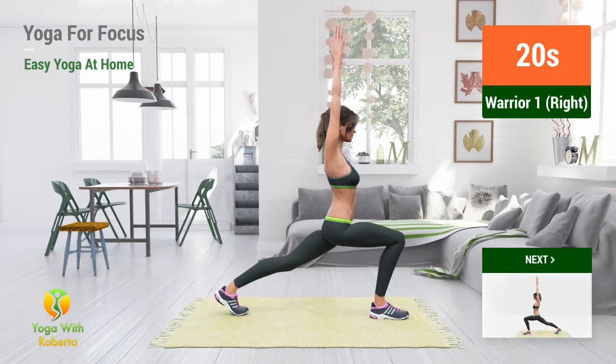Up next: Warrior 1. In 5, 4, 3, 2, 1, go.